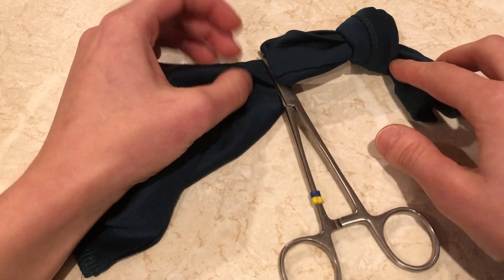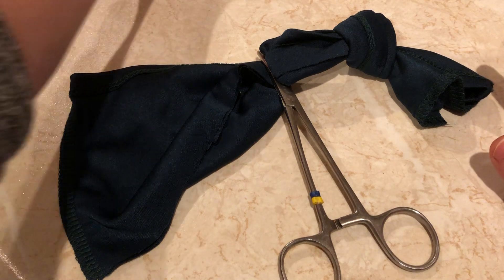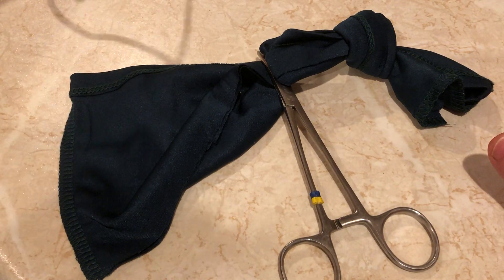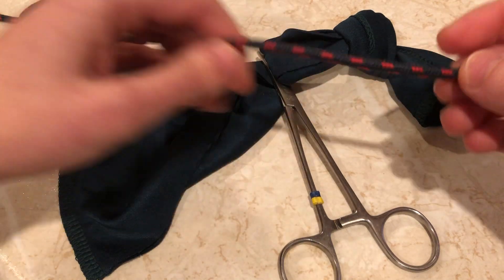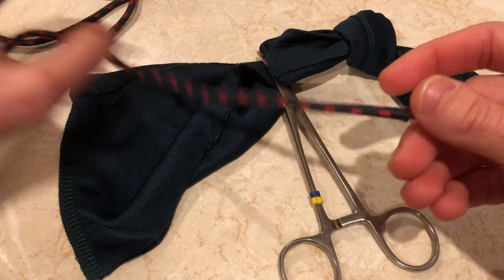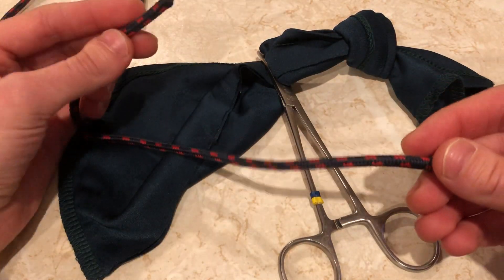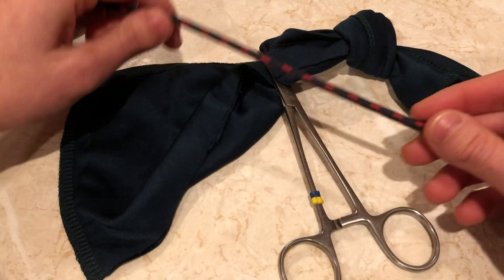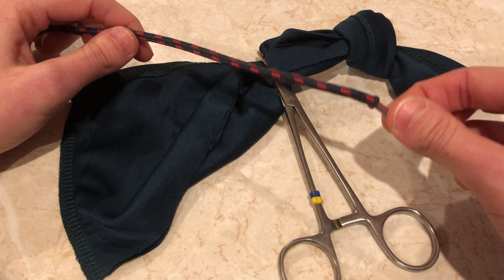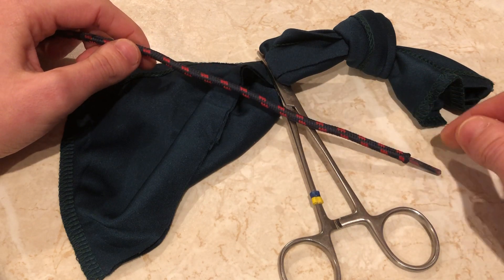Usually I put several clamps on there — I only have one set at home so we're just going to have to go with that for now. I use Vicrol and I find it works really well for this, but whatever you use, I don't usually use anything off the reel so there will be one end with a needle. I tend to keep the needle end away from the pedicle to start with — it's the free end that I use to tie the knot.